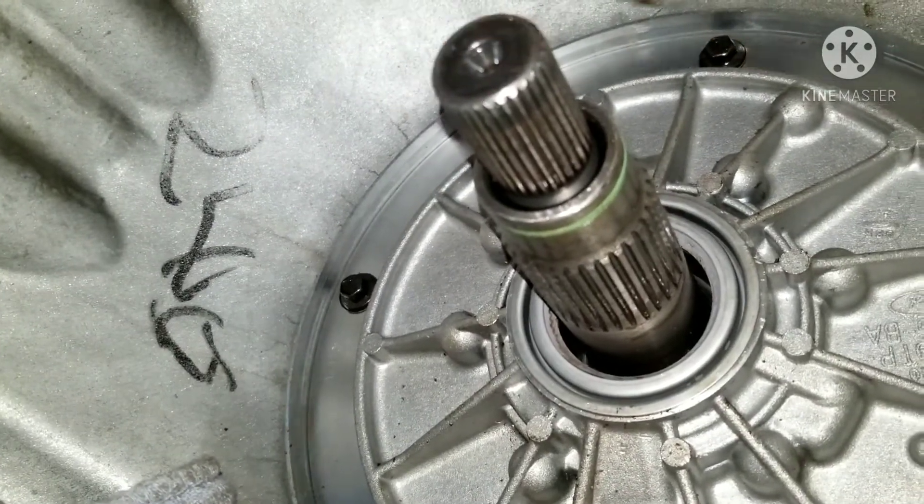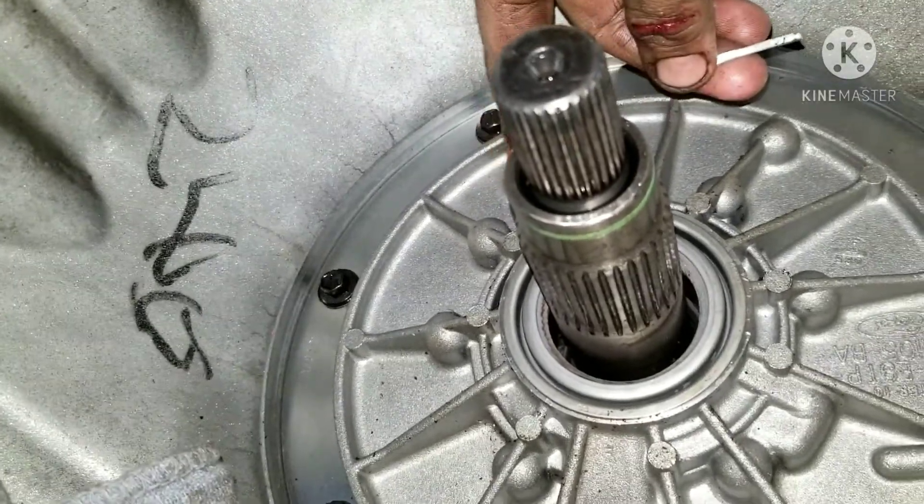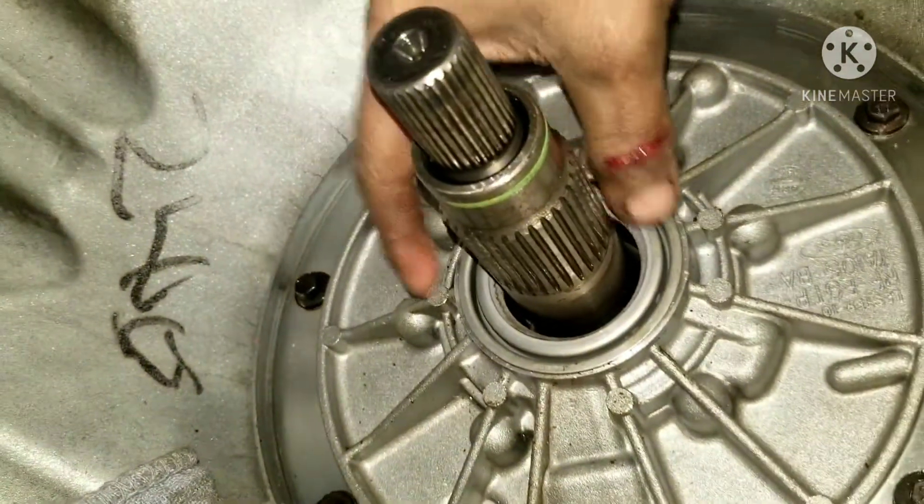I'm going to pull this out when I can. We're still working out the money situation since it's a little bit of money. I couldn't find anybody on YouTube who had a video about bad bushings.